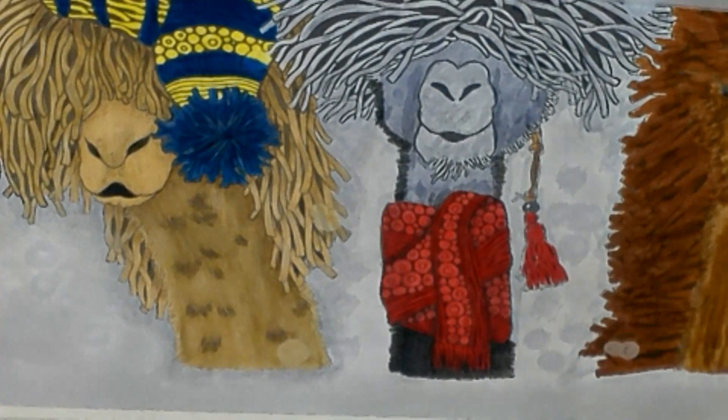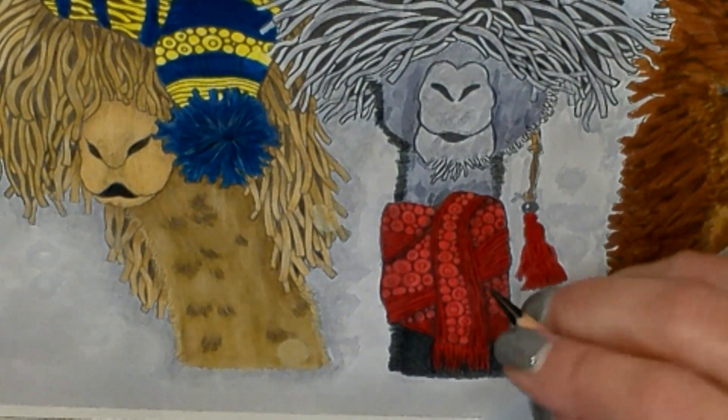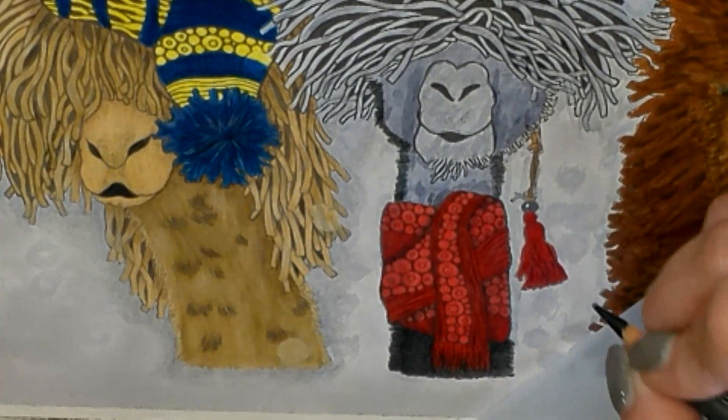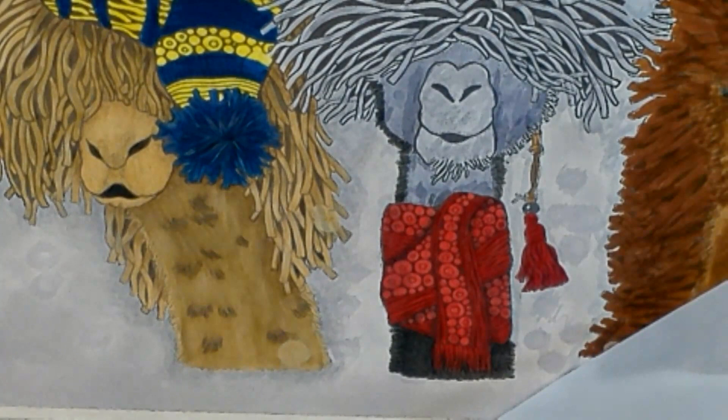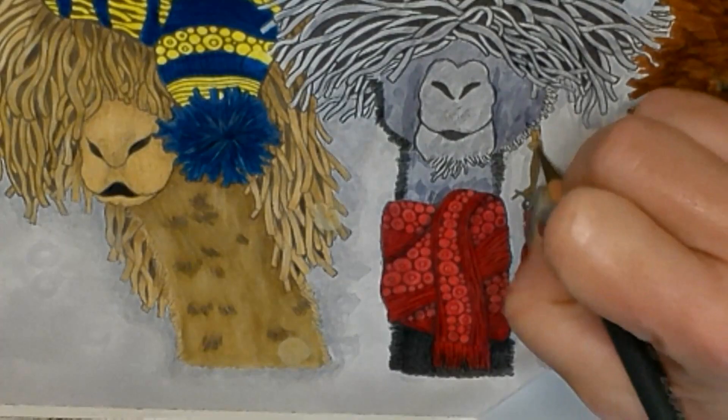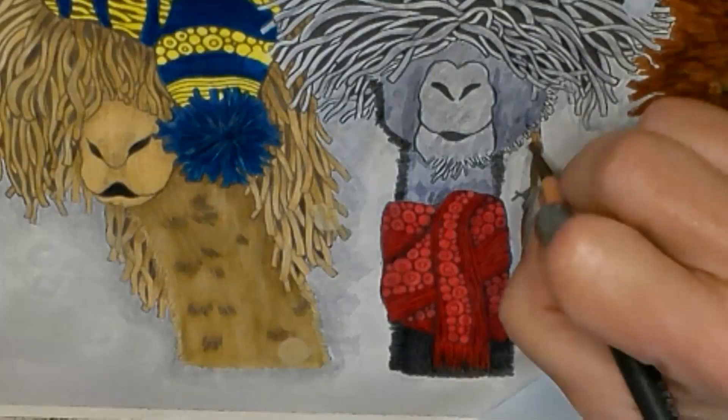Now I'm going to do the tassel. For this one, I'm going to use the Derwent Ivory Black. I don't want it as dark — I figured that would be shadows of his fur. This is a gray background, so I'm just going to make little tassel marks and try to follow the existing lines. Back in with the red and blend all this together, and get any white spots you missed. For the rawhide, we are going to need burnt umber — but that's kind of dark. Maybe we'll go in with the brown ochre and then shadow with the burnt umber. That's better than just a burnt umber.